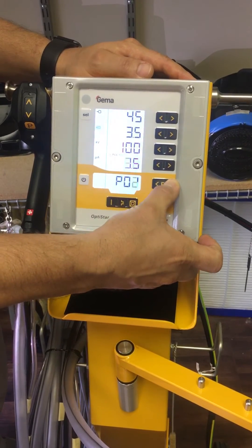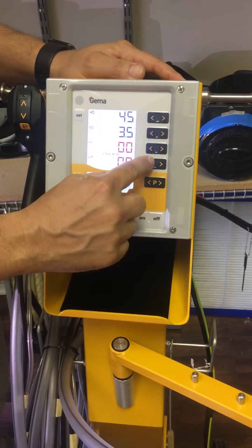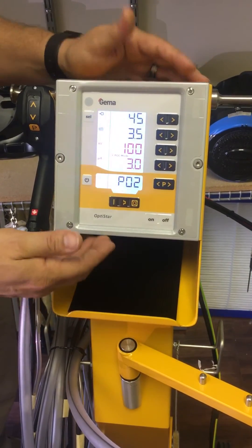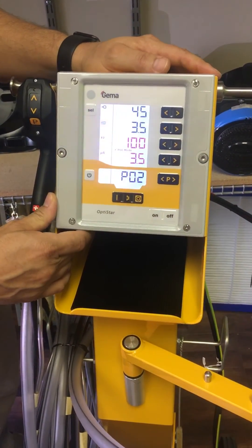For Program 2, the extreme recode — this is about the lowest you'll want to go. You may be able to go one tick lower depending on your powder and ground, but 3.5 microamps seems to be a really great setting.